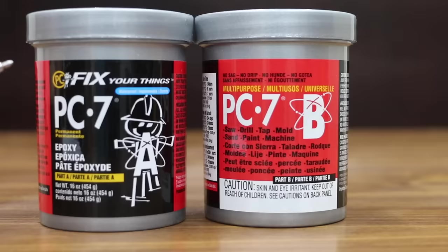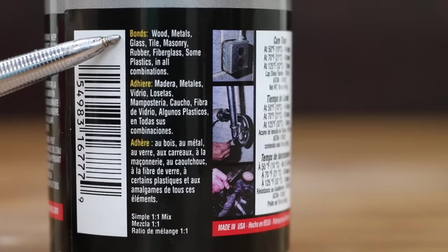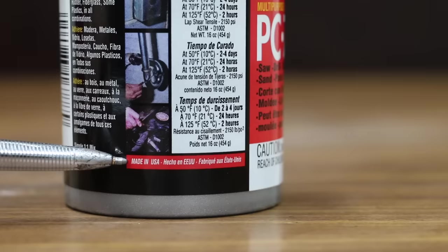At a price of $12.70 or $0.79 per ounce, the least expensive product we'll be testing is PC7. PC7 is definitely not a putty and is more like a paste. I'm only including it to compare how a paste performs compared to a putty. You can saw, drill, tap, mold, sand, paint, and machine this product. It bonds to wood, metals, glass, tile, masonry, rubber, fiberglass, and some plastics in all combinations. Cure time is 24 hours at 70 degrees Fahrenheit. Mix ratio is 1 to 1. Made in USA.